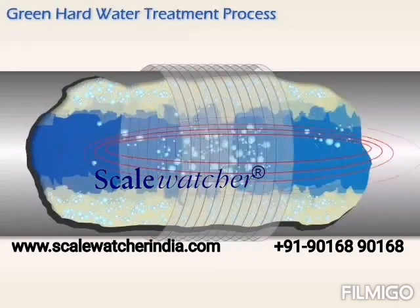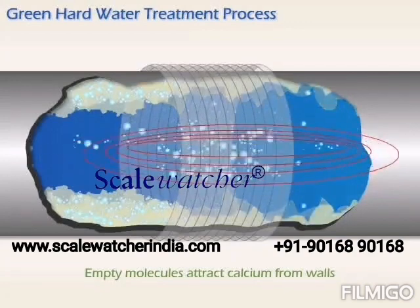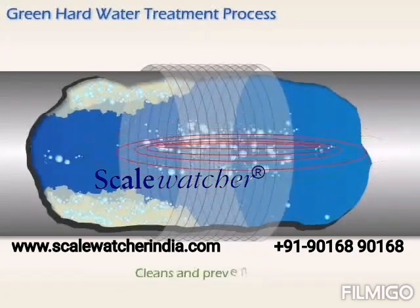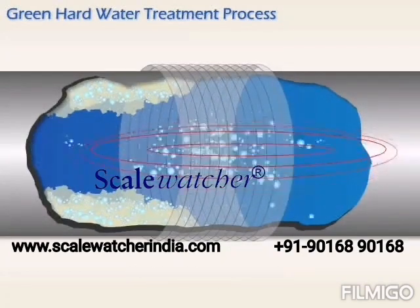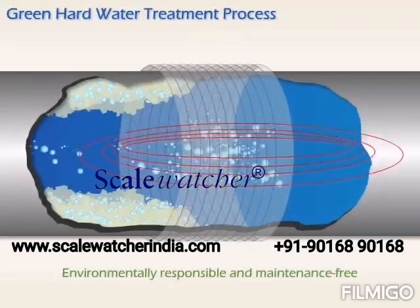Already existing scale buildup is reversed as empty water molecules moving through the pipe attract calcium molecules from scale on the pipe's walls, effectively cleaning away scale and preventing its return. This approach provides an environmentally responsible and maintenance-free alternative to water softeners.